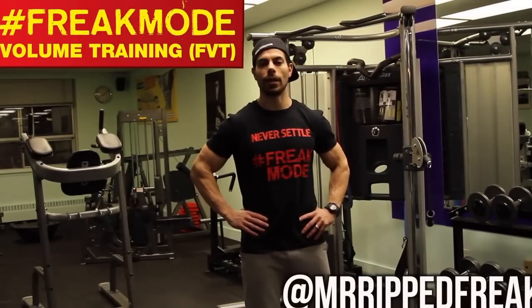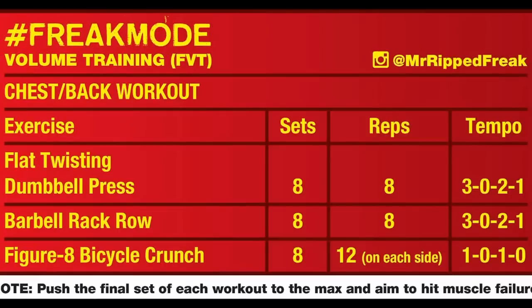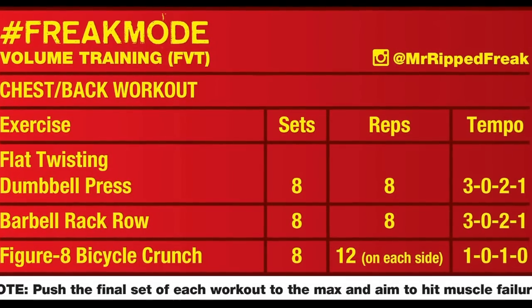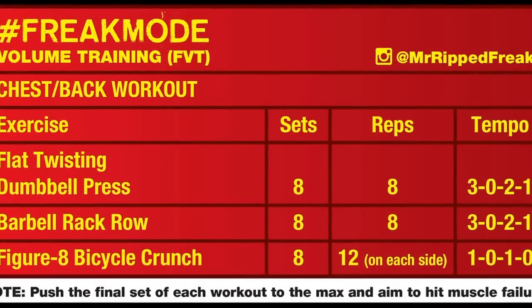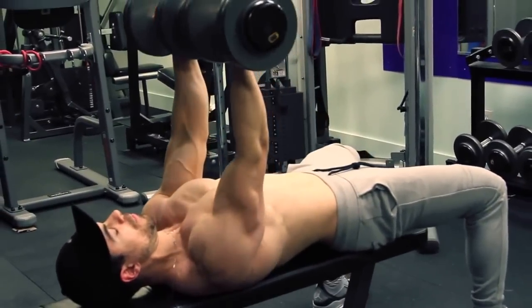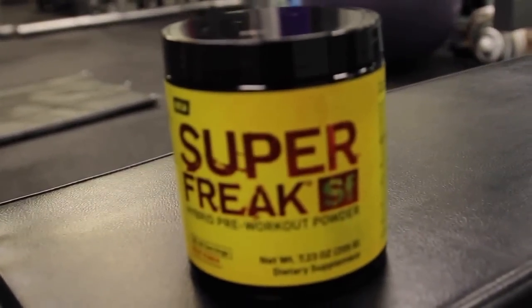Hi, Alex Daba here at Circuit Fitted Midtown Toronto, and today I'm bringing you my Freak Mode Volume Training Program. Day 1 is going to be chest and back. You're going to start off with the flat twisting dumbbell press for the chest, go into the barbell rack row for your back, followed by a figure 8 bicycle crunch for the core. This program is tough and intense, so take a good pre-workout about 15 to 30 minutes before you start.